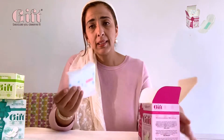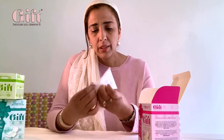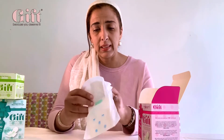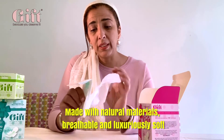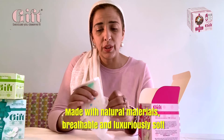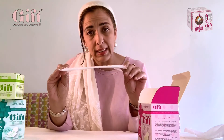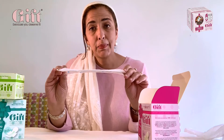Each pad is sealed in its own wrapper and quite well sealed, because these are dust-free and made in clinically clean conditions. I'll take the wrapper off completely — which obviously this wrapper can be used to throw your pads away as well once you've used them. You'll see that it's very, very slim and you'll be amazed that there are actually six layers in this pad.